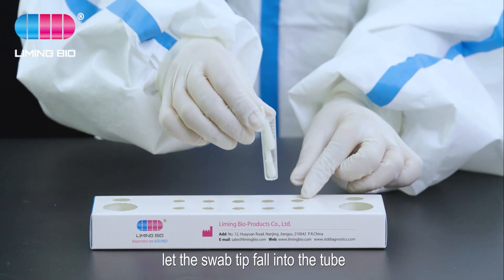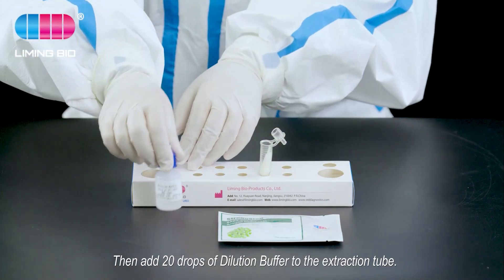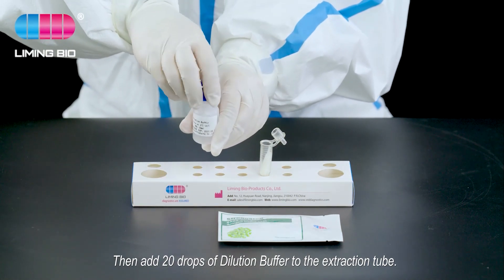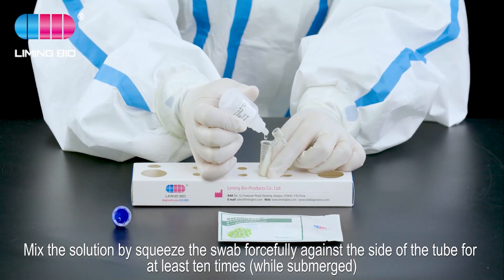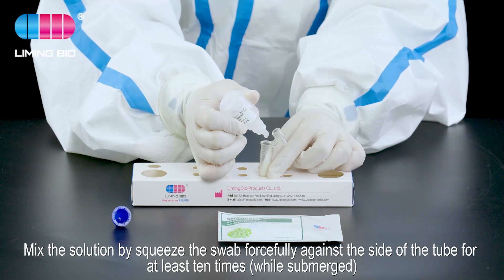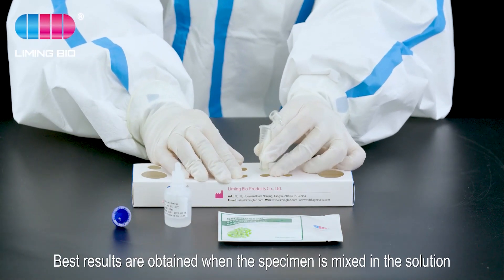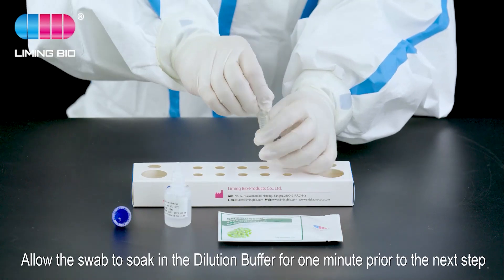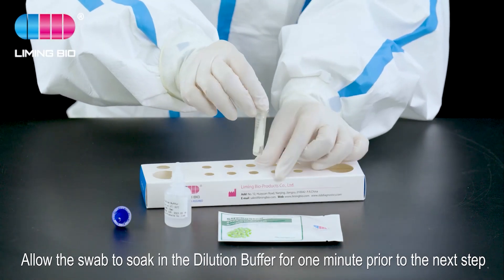Add 20 drops of dilution buffer to the extraction tube. Mix the solution by squeezing the swab forcefully against the side of the tube at least 10 times while submerged. The best results are obtained when the specimen is thoroughly mixed in the solution.